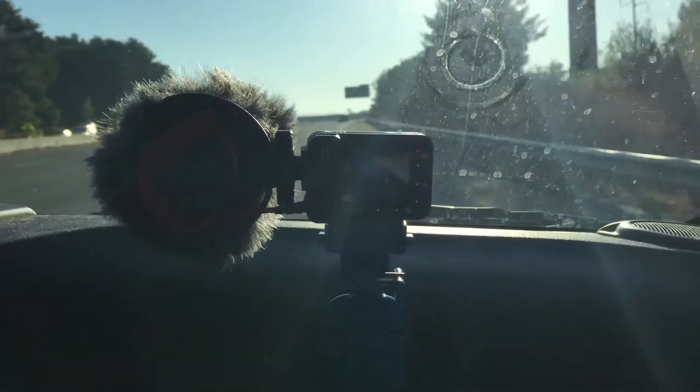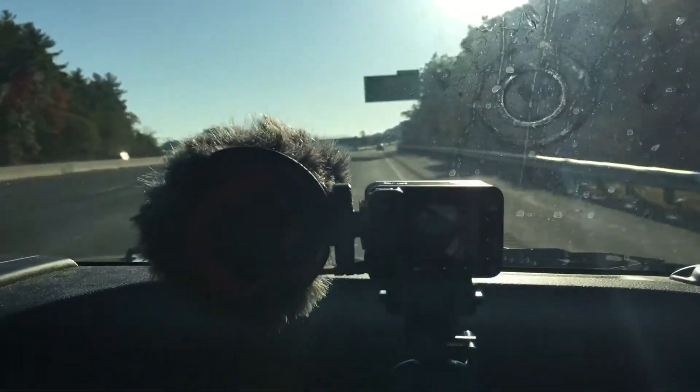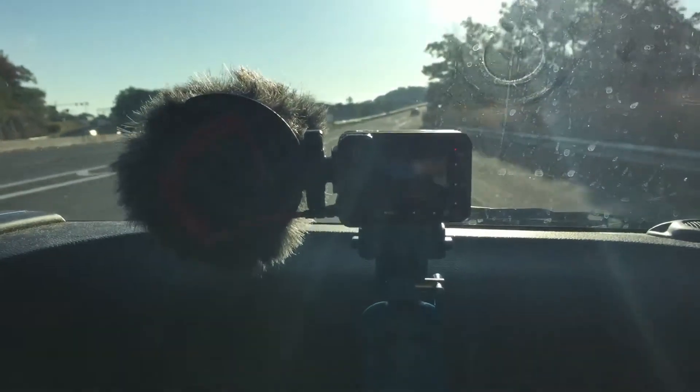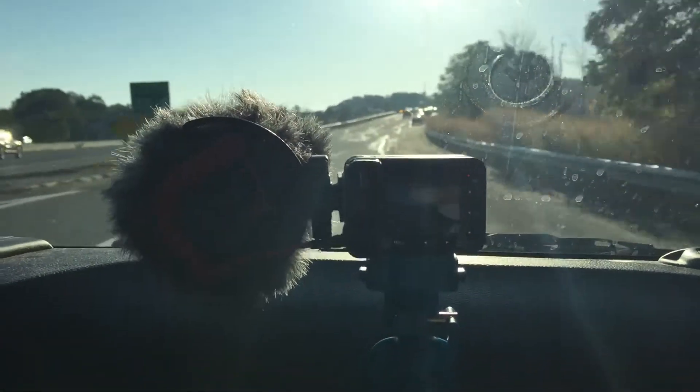Here we are with the new Sony RX0. I've got it mounted on my little bendy tripod here, with the mic up on the side, just doing some static filming trying to get some routine shots.